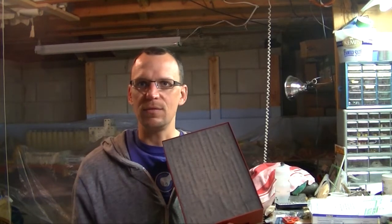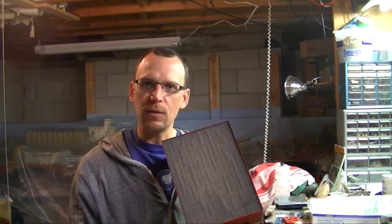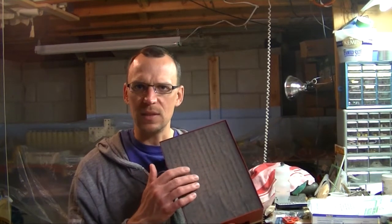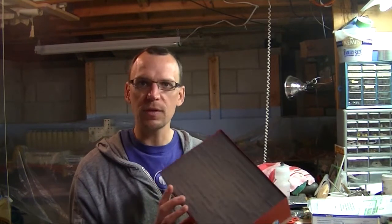I diluted it down with some water and it ended up being a light gray color. What was nice is that it blended with the sandpaper color itself, and it has a real weather-worn look to it, which is perfect for the roof of a large structure like this.